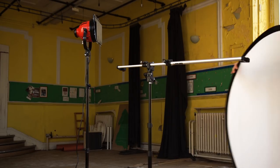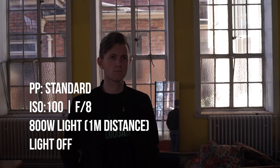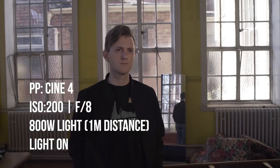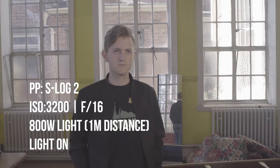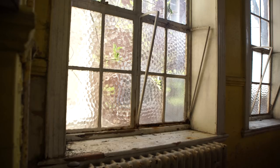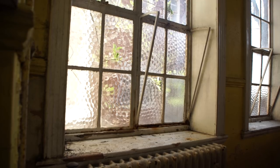The lighting in this film is super important. What we want to do is not overexpose the windows so we can see the outside and bring up the ambient light inside. We've been testing an 800 watt light about a meter away to see how much light we need, and we've been testing other profiles on the camera — the standard, a Cine 4 profile, and an S-Log 2 profile. I think we're going to go with Cine 4, bringing the shadows up a little bit, highlights down, to get more dynamic range. We're going to be shooting at about f8 so the background is in focus, because it's super grimy and it suits the film.